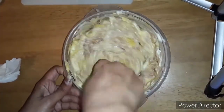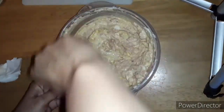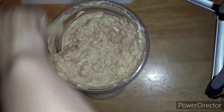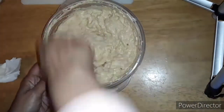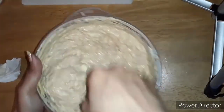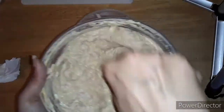Just keep stirring. When you think you're almost there, give it a couple more stirs. The best thing when it comes to tuna fish is to let it sit in the refrigerator for about an hour — let all the flavors come together.